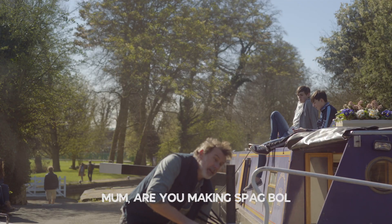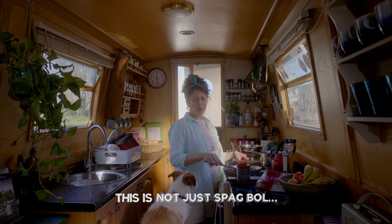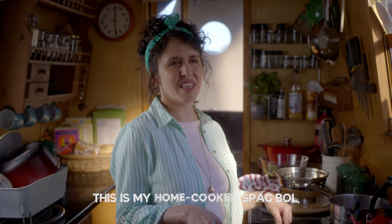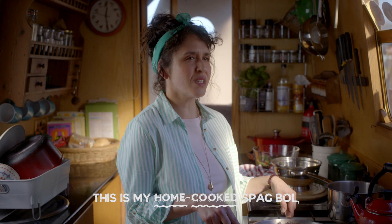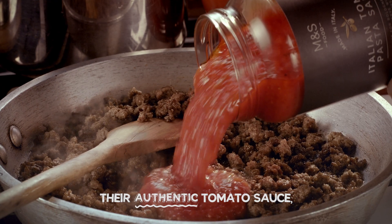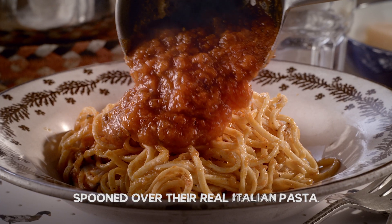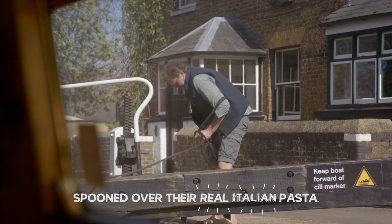Brace yourselves. Mum, are you making spag bol? This is not just spag bol. This is my home-cooked spag bol, made with M&S British beef, their authentic tomato sauce, spooned over their real Italian pasta.